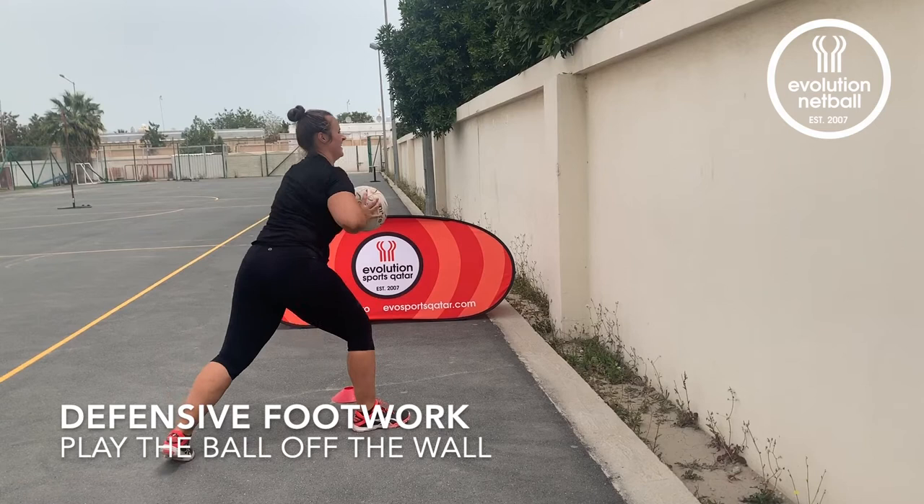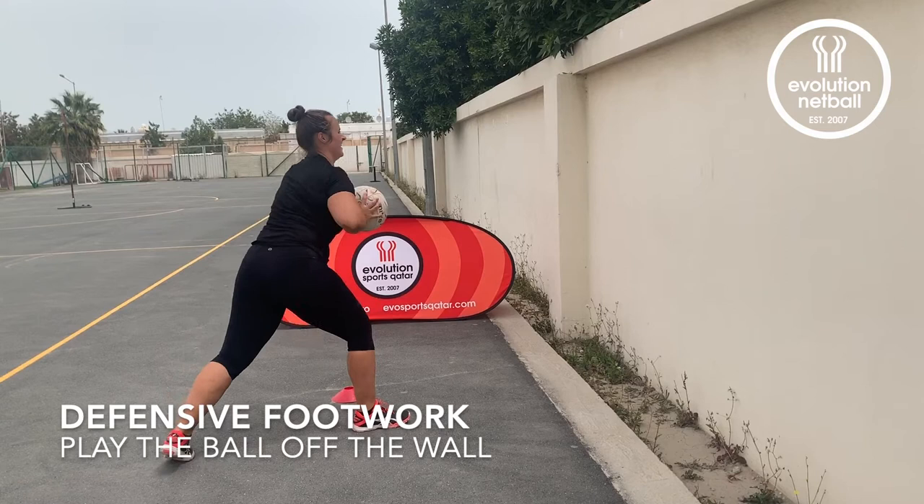Add in a ball, play this off the wall and quickly get your feet under the ball to receive it back in.